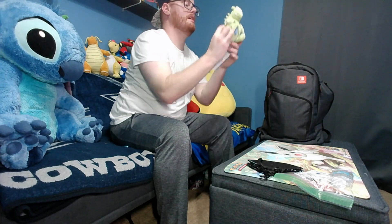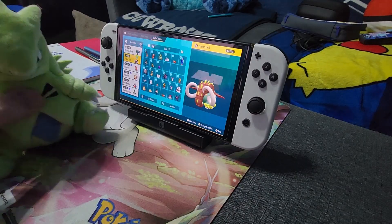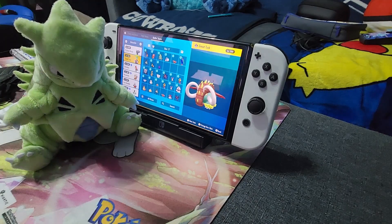Next up is a plush. I am bringing the plush of my favorite Pokemon, Tyranitar — this is one of the sitting cuties from the Pokemon Center. This is actually the one I keep in my classroom, and I decided I want to bring this one because I think it would be cool to come back and tell my students that this little guy went to Knoxville with me and went to a Pokemon tournament. They thought it was pretty cool when I told them where I was going.